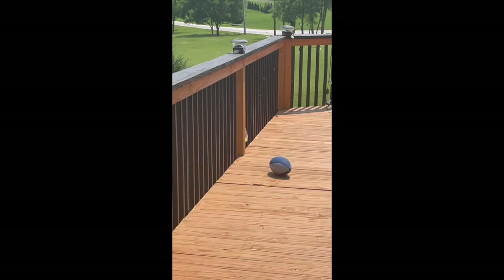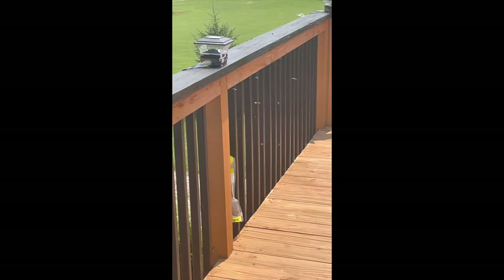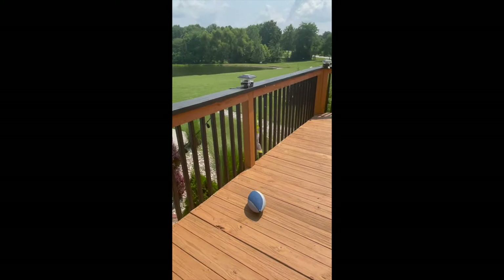I bought one of those beetle trap things to draw them away from my tomatoes and my basil. I put it there a couple days ago. Let me show you what's happening — I think my Japanese beetle trap backfired. That has attracted a gazillion Japanese beetles onto my stuff.